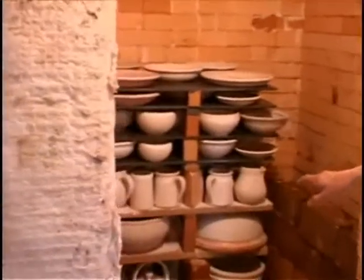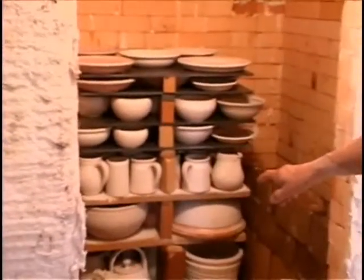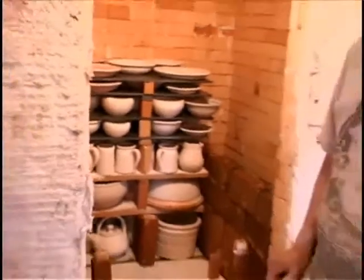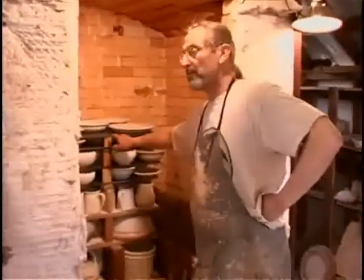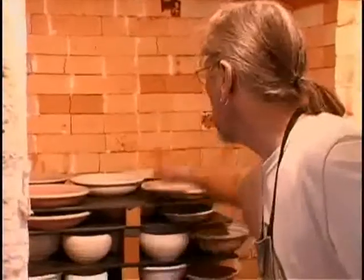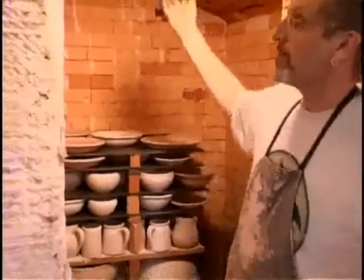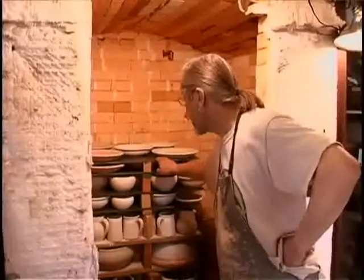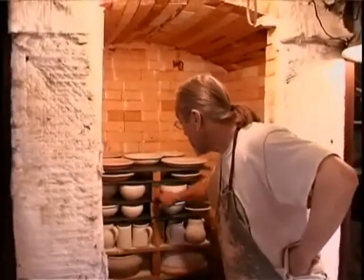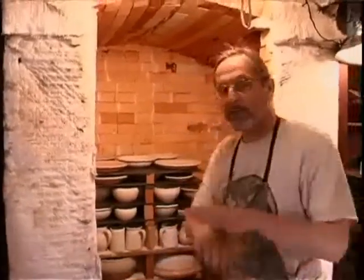I hope to fire it tomorrow if I get it loaded today. This process really demands the potter's complete focus because, as you notice here, each shelf is placed on posts — there's only three per shelf. A post here, a post in that corner, and a post in that corner. So as the stack grows, you've got what could be a precarious situation. There's always a little movement, but a lot of maintenance in keeping your posts really flat.